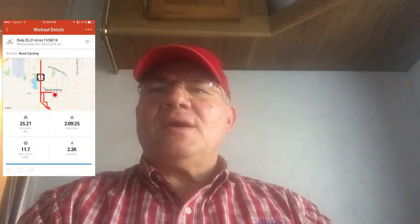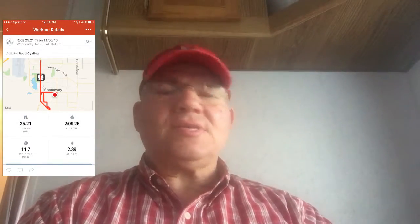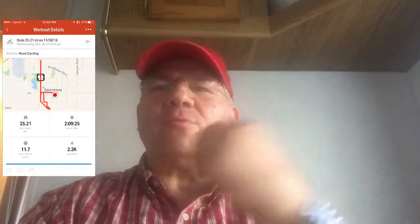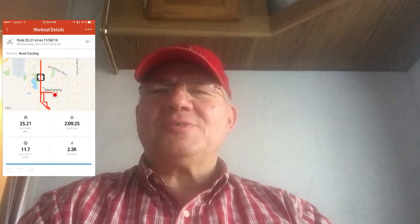All right, well I just finished my ride for today — just over 25 miles. It was quite the ride. When I started out the wind and rain was coming down pretty hard, so I got pretty soaked.